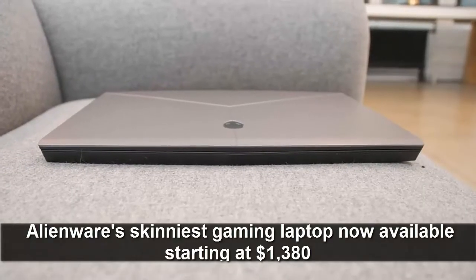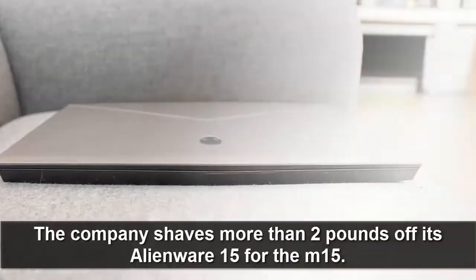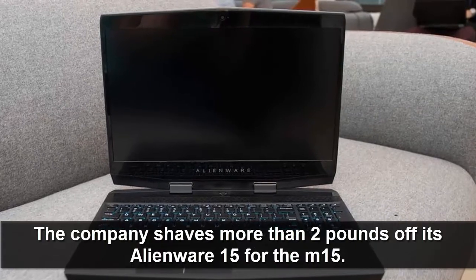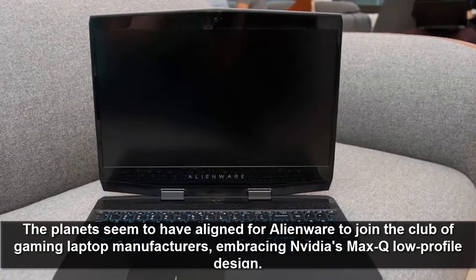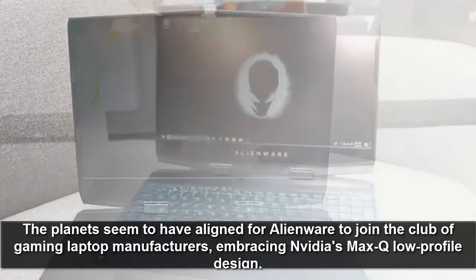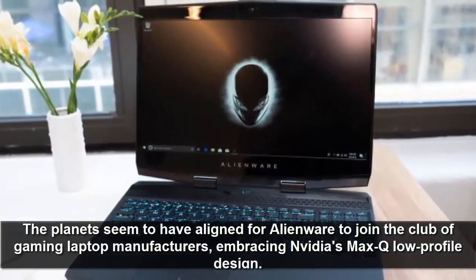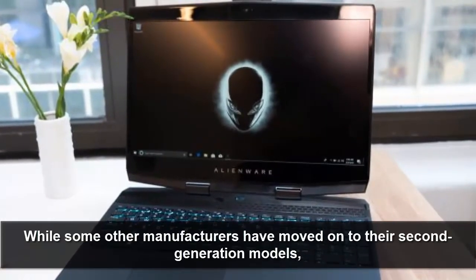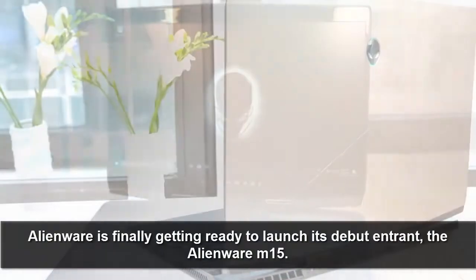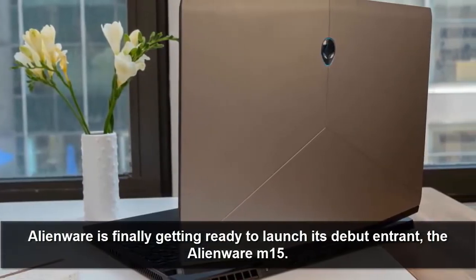Alienware's thinnest gaming laptop is now available starting at $1,380. The company shaves more than 2 pounds off its Alienware 15 for the M15. The timing seems right for Alienware to join the club of gaming laptop manufacturers embracing NVIDIA's Max-Q low-profile design, while some other manufacturers have already moved on to their second-generation models. Alienware is finally ready to launch its debut entry, the Alienware M15.